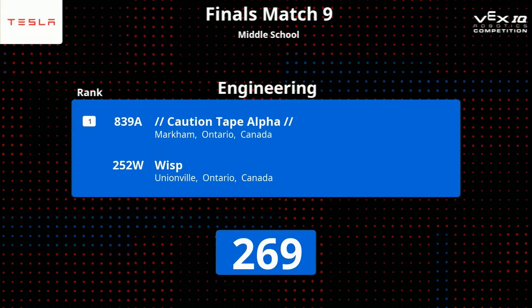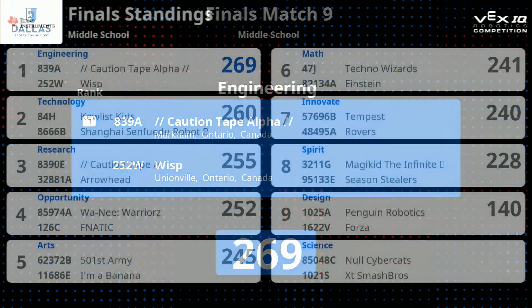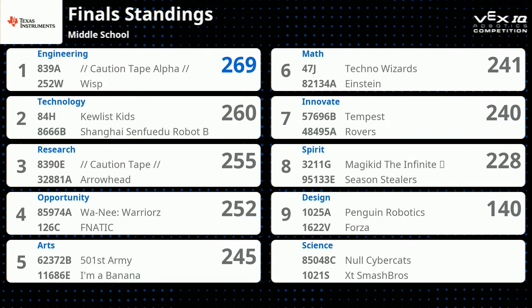All righty. Thanks, Grant. The scores are in for match number nine, and that was an absolutely insane match. With a score of 269 points, going straight into first place is now Engine Geary. Taking a look back at the leaderboard: Technology coming in second with a score of 260, Research with a score of 255.